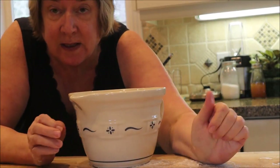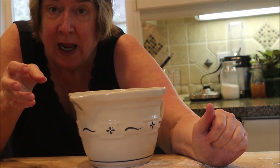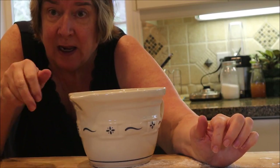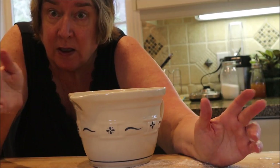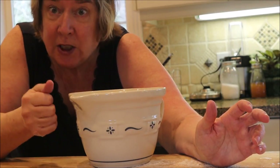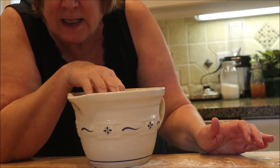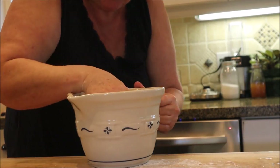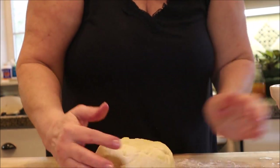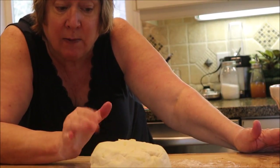Once your dough has doubled in size, you can test if it's ready: stick two fingers into the edge of the dough. If the holes fill back up, it's not ready yet. If the holes stay open, it's ready. I know this is ready, so you punch it down — that takes the air out — then put it onto your board and let it rest for five minutes so the yeast starts working again.